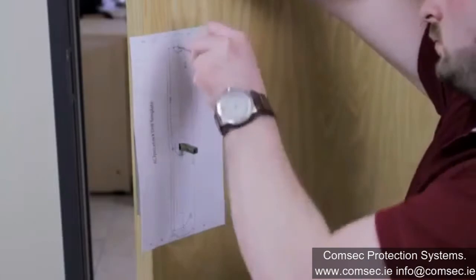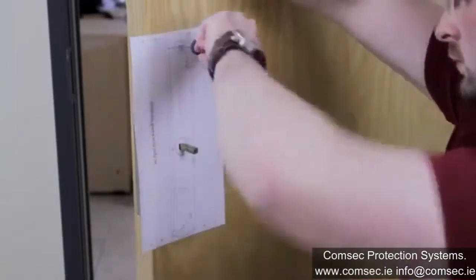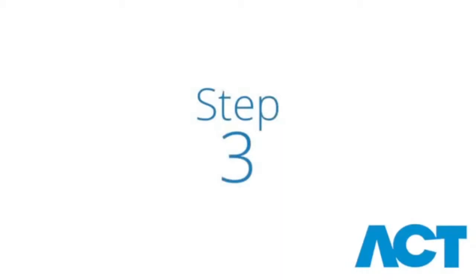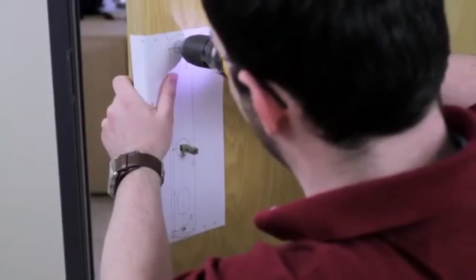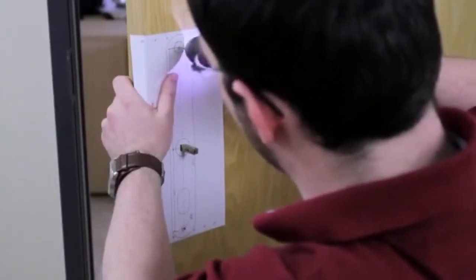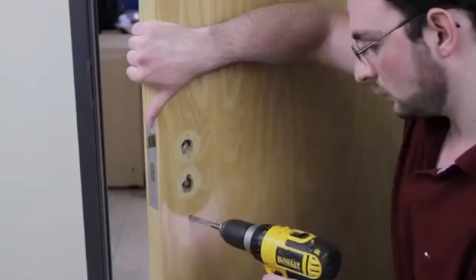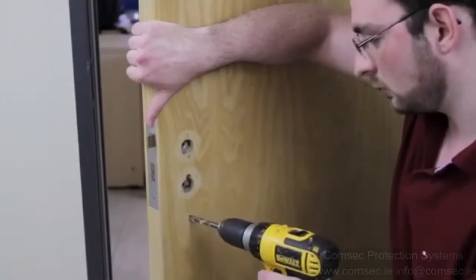Using the template as a guide, mark the drill holes with a bradawl. Drill a pilot hole through the door. When drilling the top hole, use a 16mm drill bit and use an 8mm drill bit for the bottom hole.